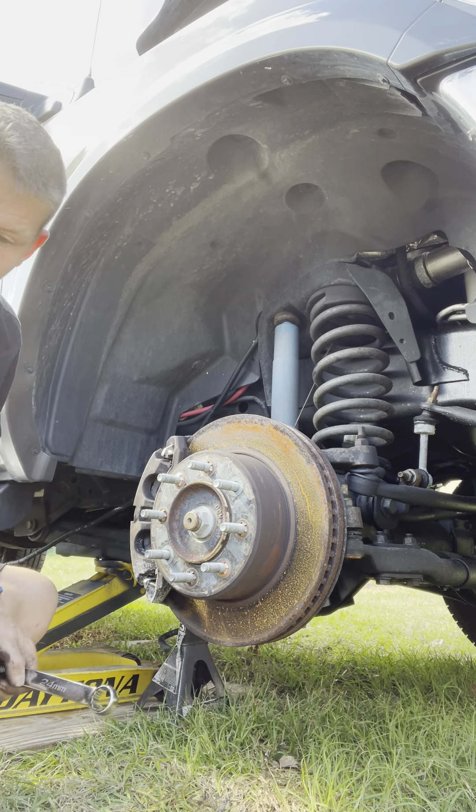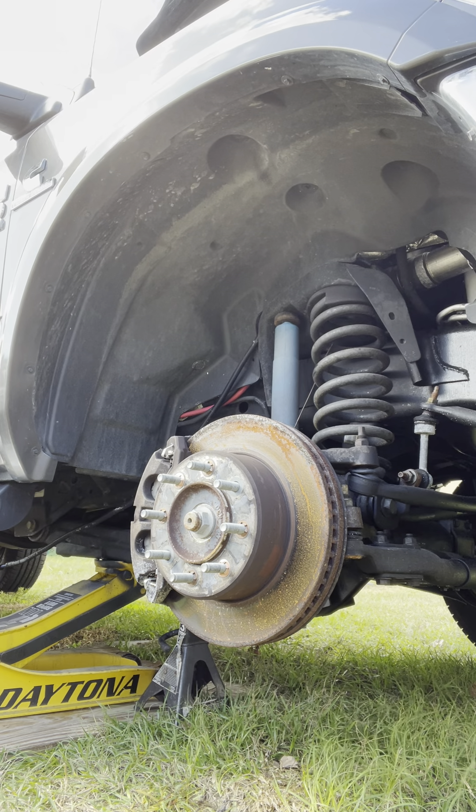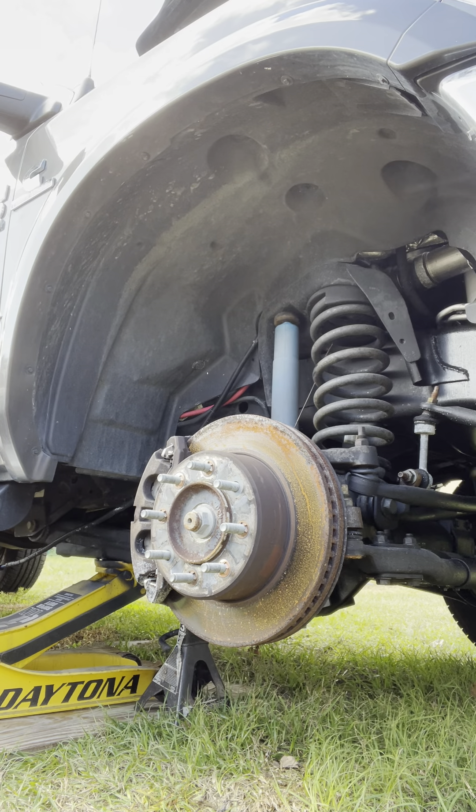Maybe we'll move the caliper first. I don't have the wrench for that — of course not, why would I, right? I don't remember what size it is. It is a 16mm — and guess what, I don't have one.